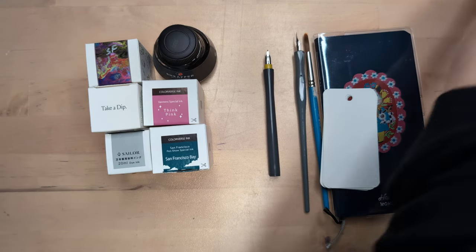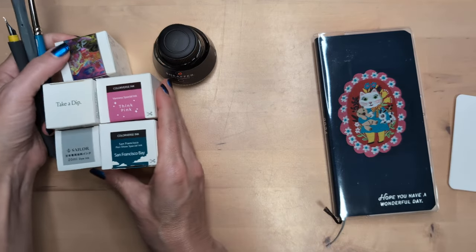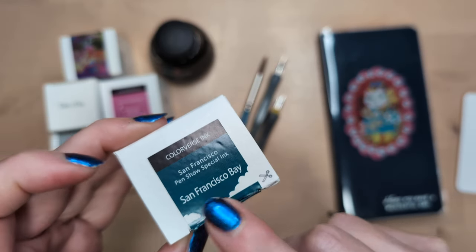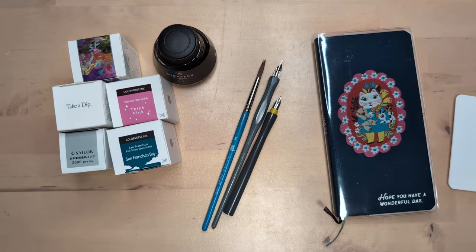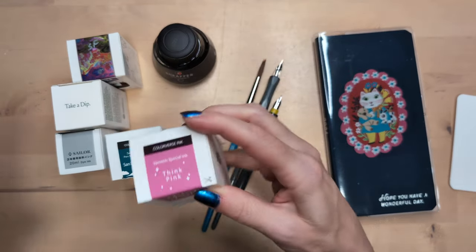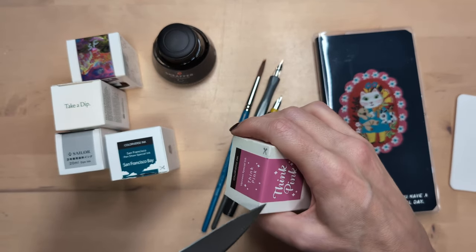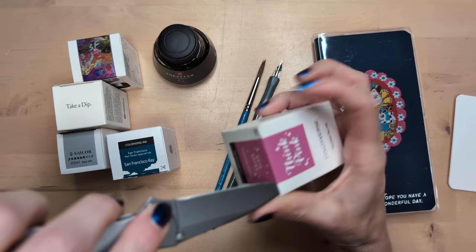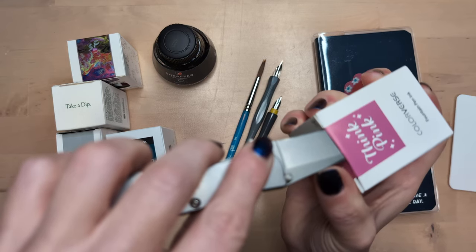I'm really excited to see these. This one I could not wait - I opened this with a butter knife in a restaurant. Let me get a knife to cut this open. So I am excited. This color I think is not like my preferred color of pink, but what does that even mean anymore?